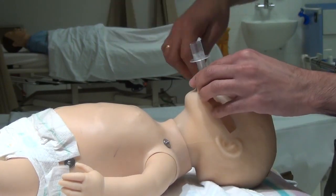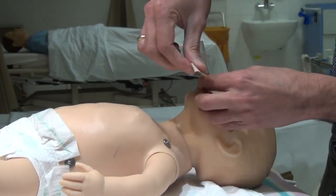The iGel should be fixed in the midline, taped down from maxilla to maxilla.